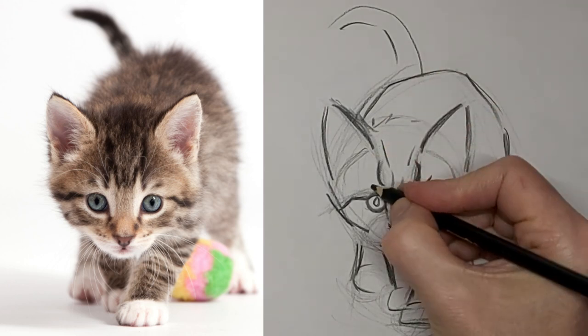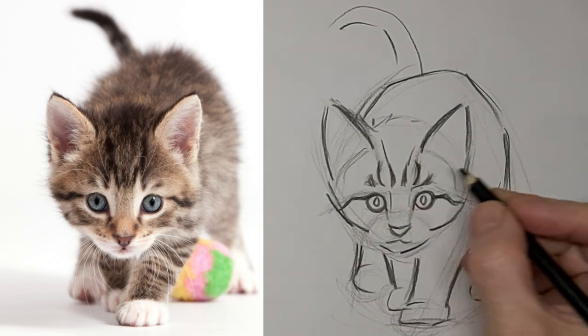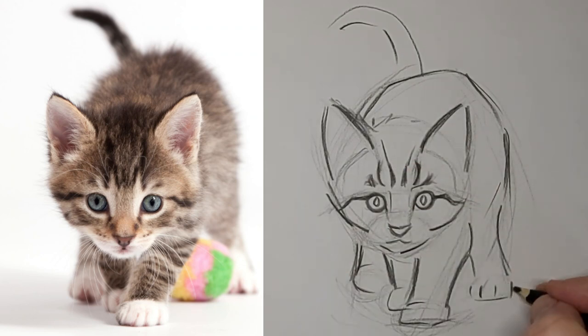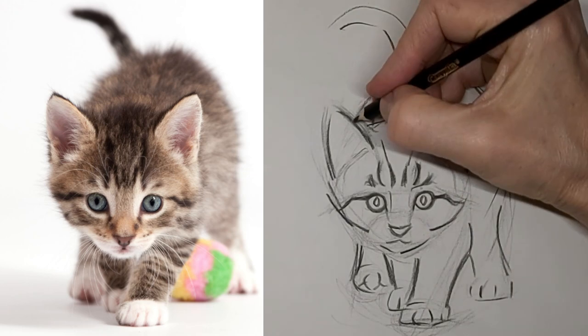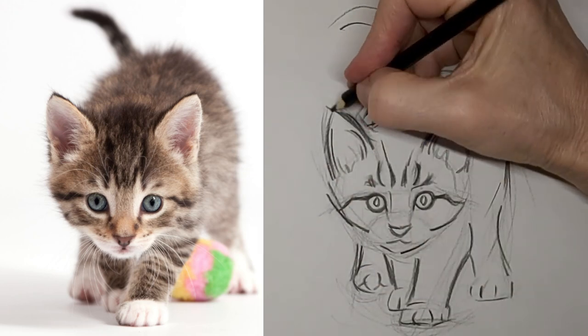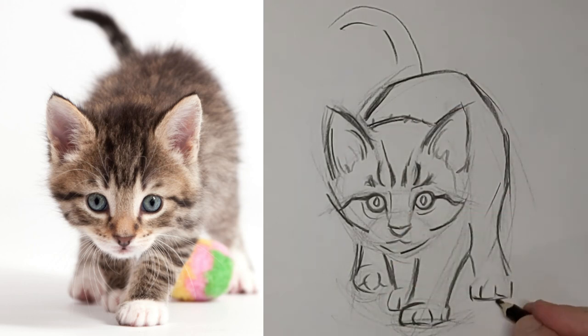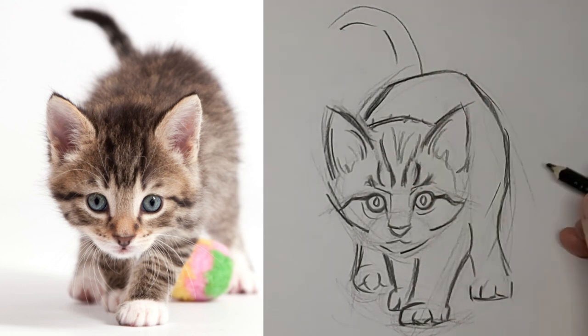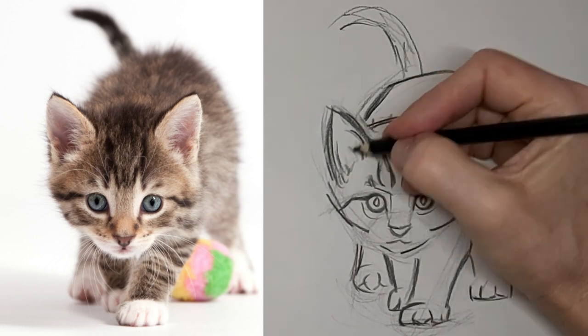I'm at six times the speed now — we were at two and a half times the speed. We'll just finish up this drawing. I love to hear from you, so please drop me a comment. Tell me about yourself or your cat, or let me know what country you're in in the world. I love to hear what you want to learn about cat drawing too — I often get my ideas from viewers' comments, to help us build this wonderful community of crazy cat artists.